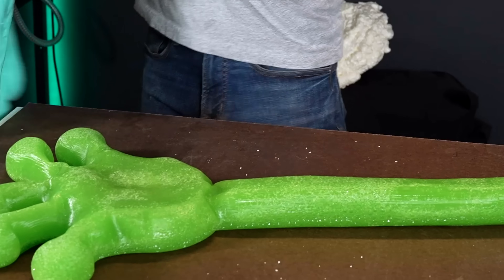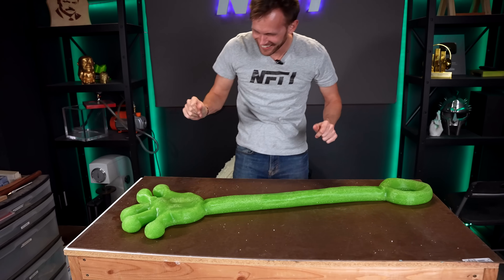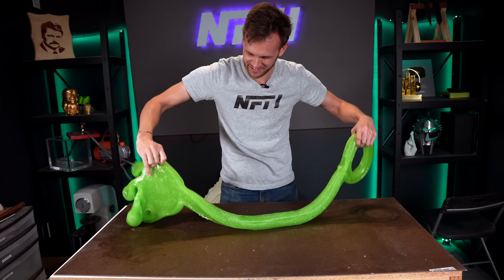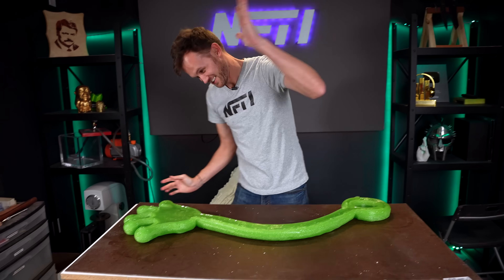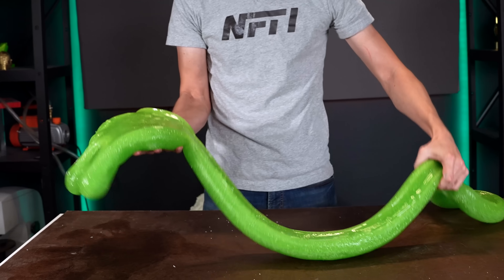It's beautiful. It's perfect. This side's not very sticky — but this side is stickier. Oh, it's sticky!